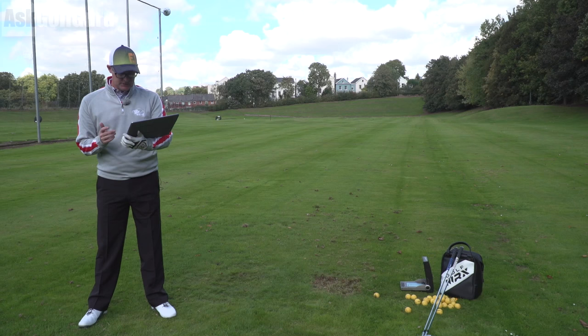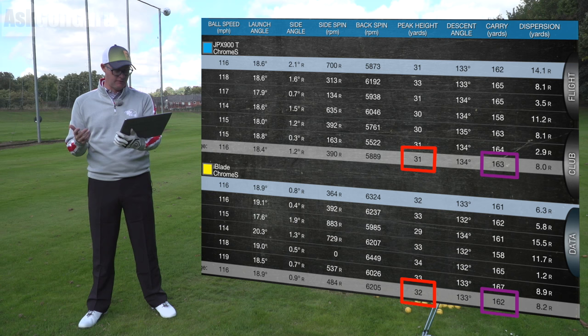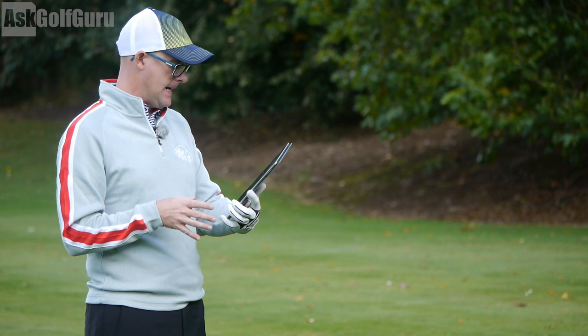Numbers time: 163 yards with the JPX Tour to 162 with the iBlade. 31 peak height to 32 with the iBlade — again, very similar. 5.8K spin to 6.2K spin with the iBlade, around 300 revs difference. 18 knots ball speed on both. You can see the numbers on those two clubs are near identical. Both trying to fulfil a very similar brief.